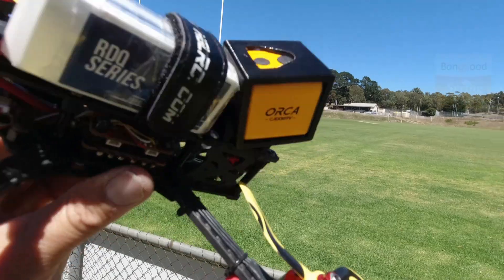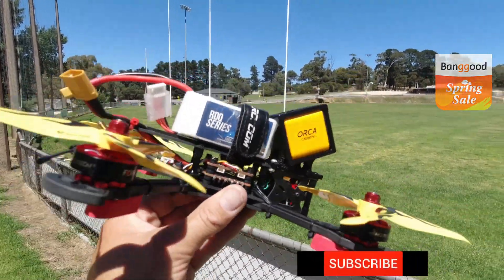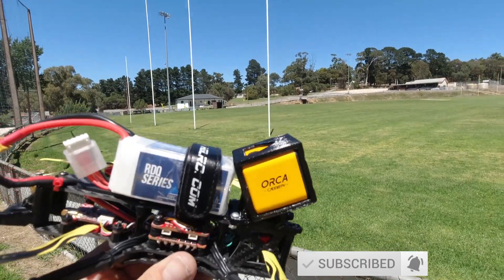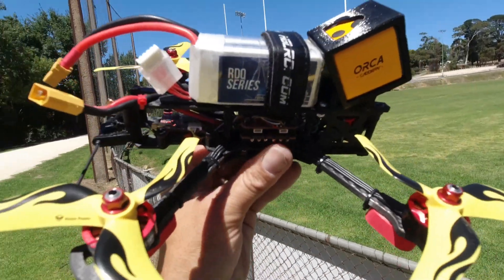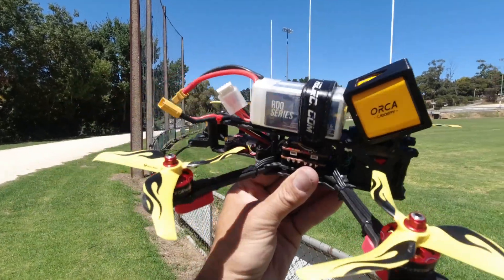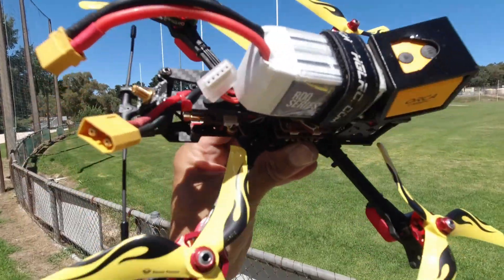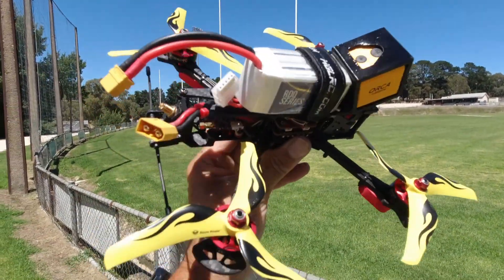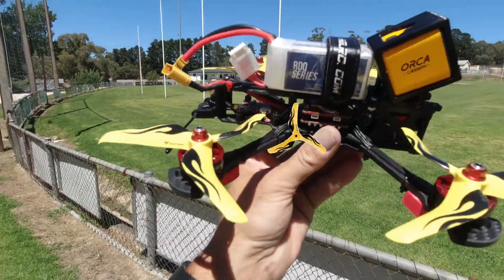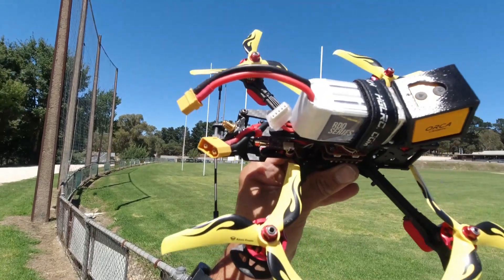Orca up the front there for some HD footage. I'm just going to see how far the VTX will carry me. I know the TBS is going to go for miles, so that's not an issue. I've got some new props on here — these things are whipping fast. Check out my last video of this unit, I do a full review of those props.